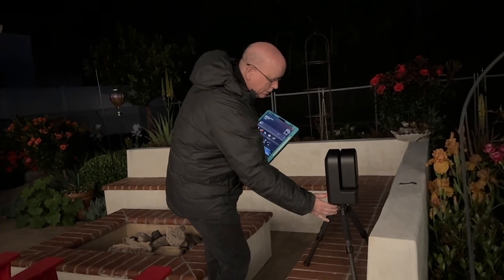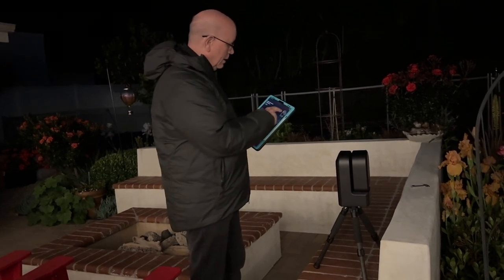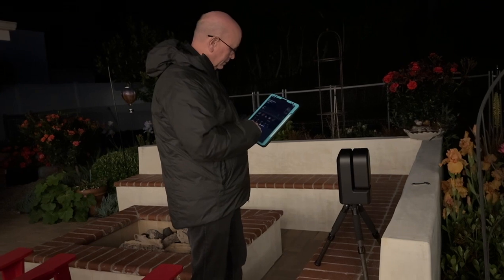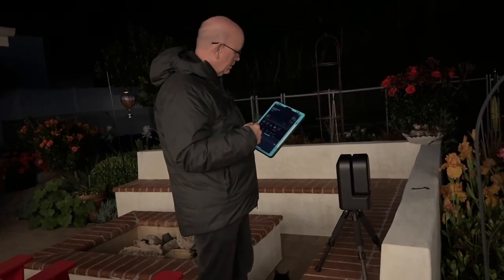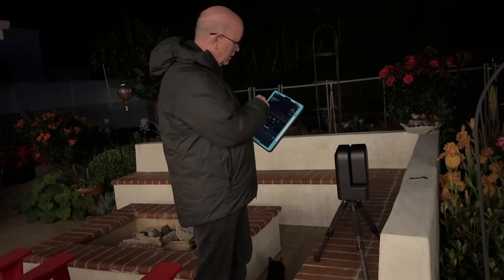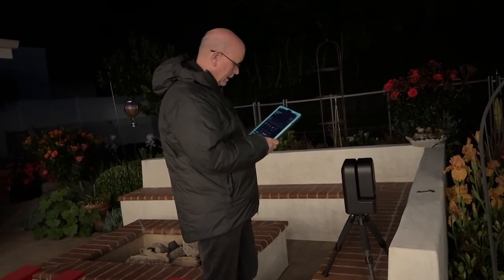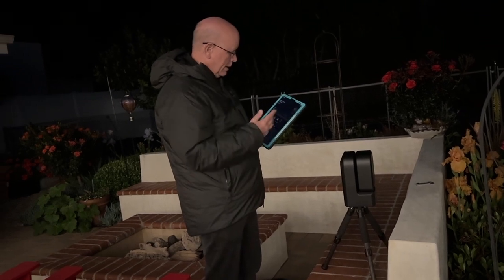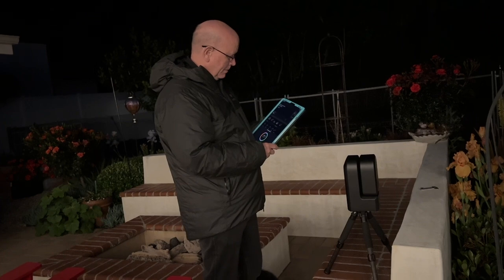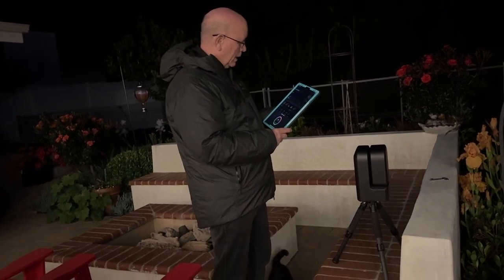I'm now going to turn the device on. You do not need an internet connection to do this, although it has a local Wi-Fi hotspot. It's booting up and will give me an audible signal. It says it's ready to connect. I've now located it — there's a Wi-Fi connection between the device and my iPad. I've said join, and we are connected.